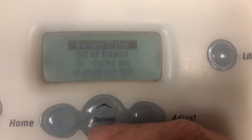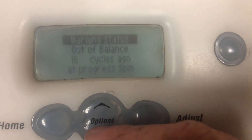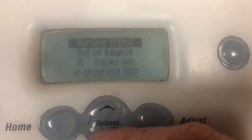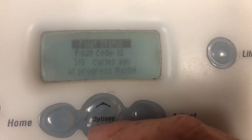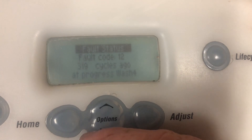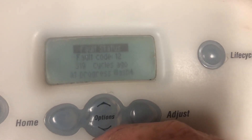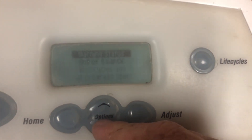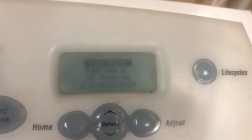If we press it one more time, this is our user warning status — it was an out-of-balance, which is our user code, out of balance 16 cycles ago at Progress Spin, and then we're back to the start. So that's the diagnostics on these ones — it's the same information but a heck of a lot easier to read. Life Cycles and Power to turn on, then scroll through with the plus or minus.